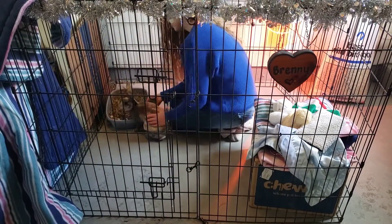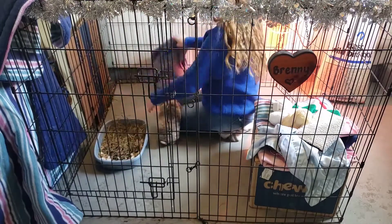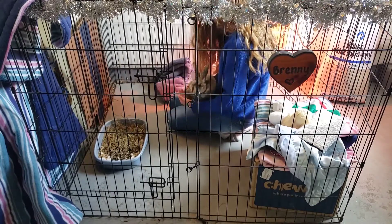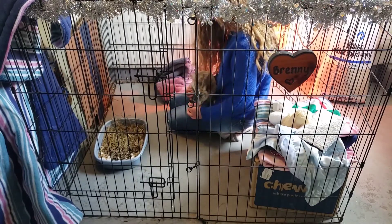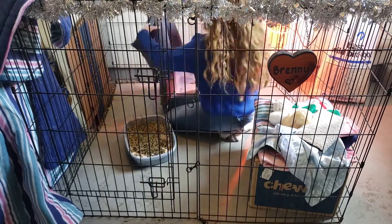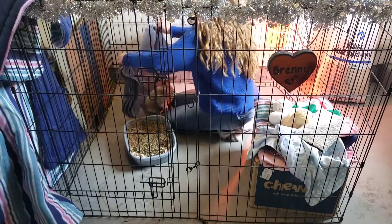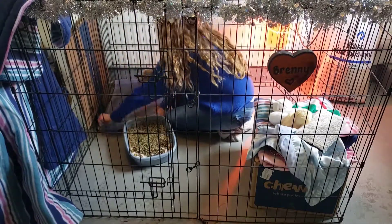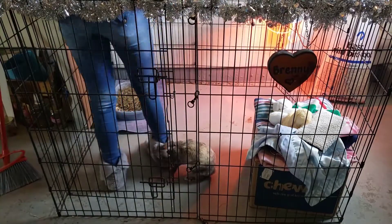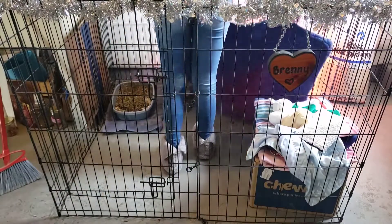Now that I am finally done with the sweeping, I am going to put a clean towel in her litter box corner. Now I'm going to lay the cage liner back down.